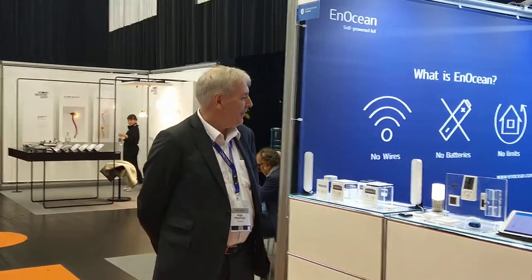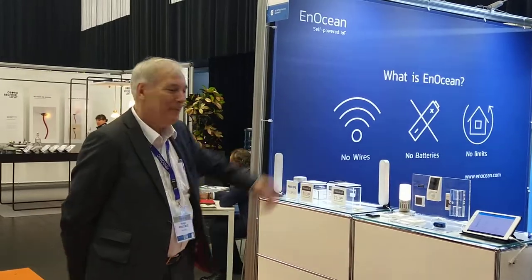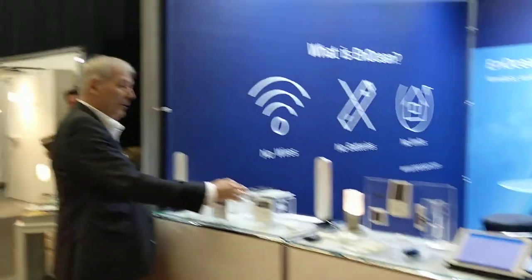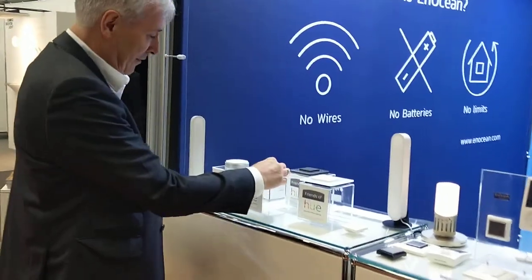Hello, we are here at Trends in Lighting 2019 in Bregenz, and this is the Inocean booth. They have nice gadgets with energy harvesting switches.